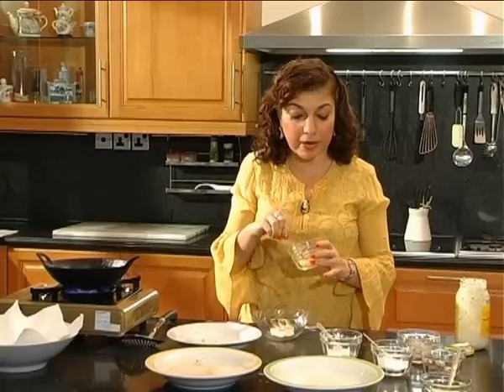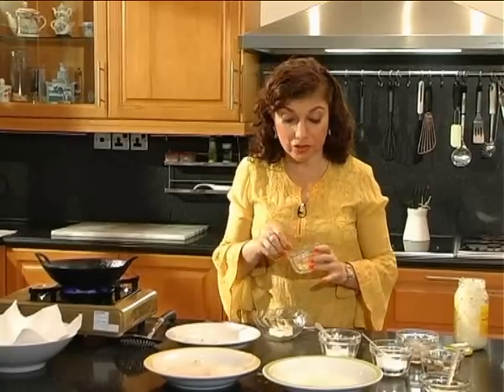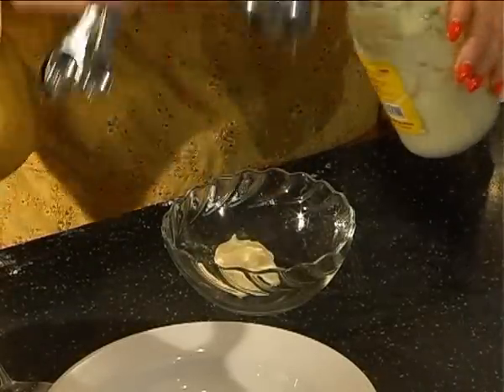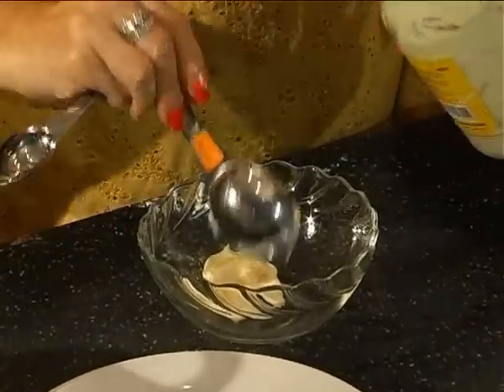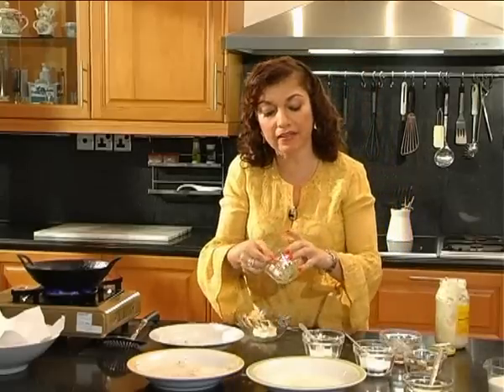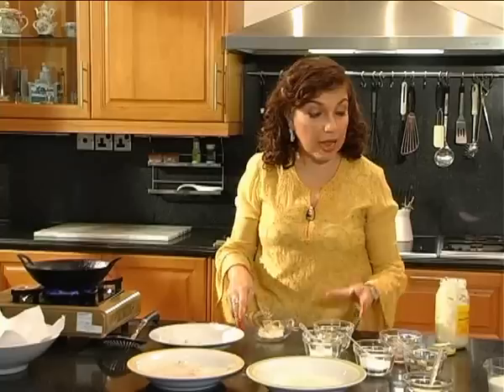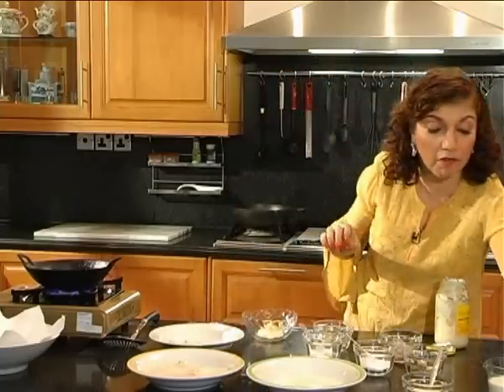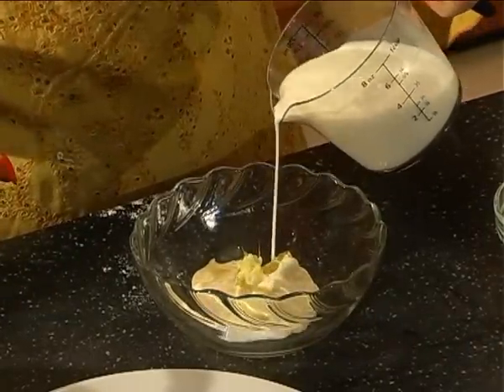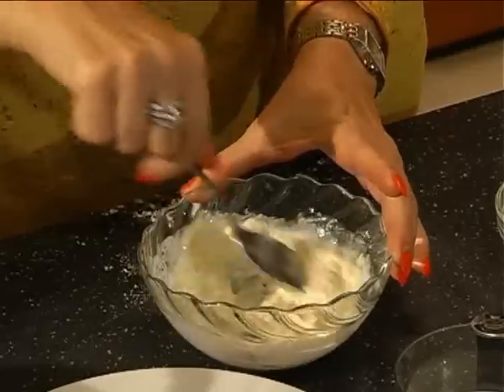While we're waiting for the oil to get hot we are going to do the mayonnaise which goes with this dish and this is called ginger mayonnaise. Ginger mayonnaise is made by using commercial mayonnaise — about four to five tablespoons — and ginger which has been grated fine. We add a little bit of milk just to give it a mixing consistency. Now smoothen that out.